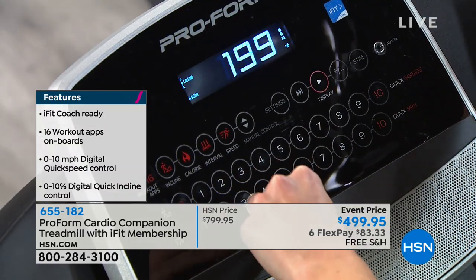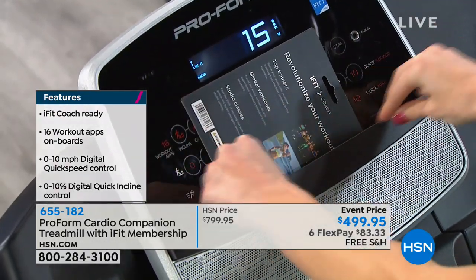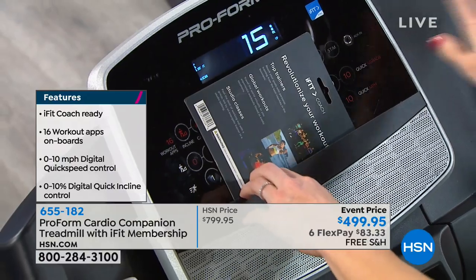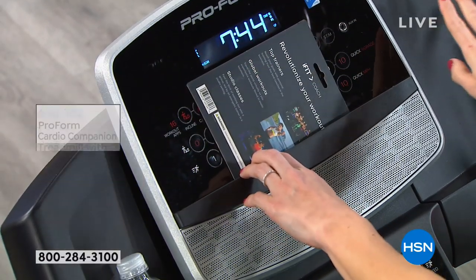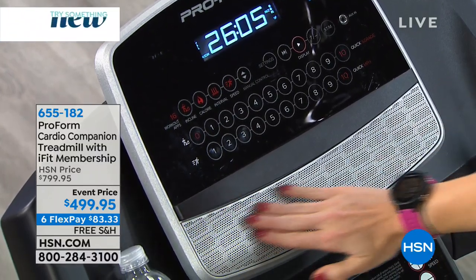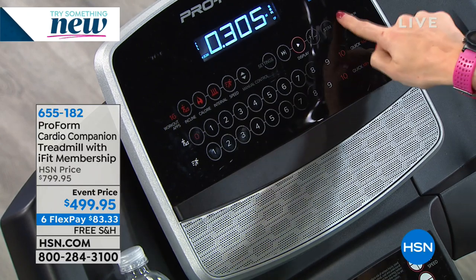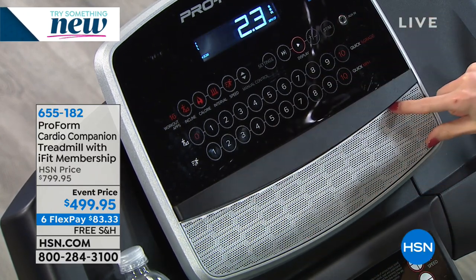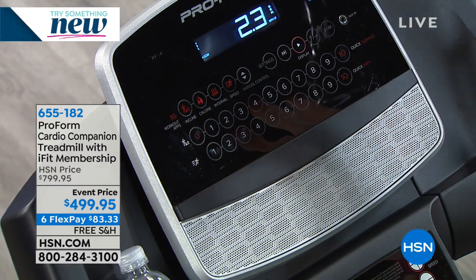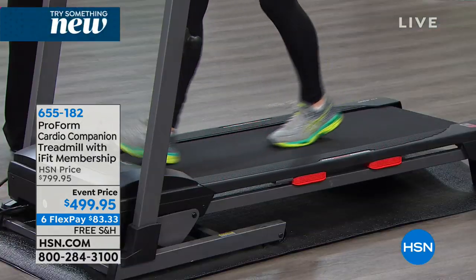This ledge right here — I have my iFit membership card — this is your tablet holder. You can put your tablet on there, watch your favorite show while you're walking, and you don't have to be bored during cardio. All of this silver you're seeing is your speaker. Whether it's music or your favorite show, you can plug that in and hear it through here. Music motivates, and getting into your favorite show makes the time go by a lot faster.